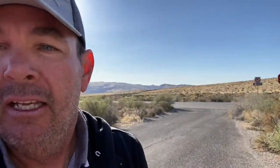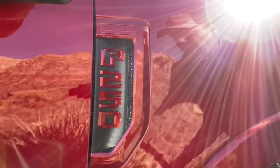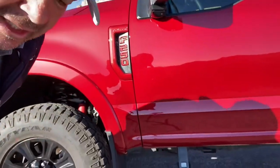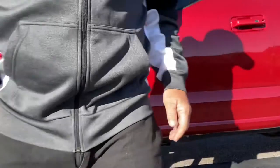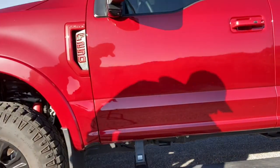We'll go around to the other side — you should be able to see that one better. So painted to match, and had the lights put in it. We'll come back here. I'm going to set that down and turn the truck off.